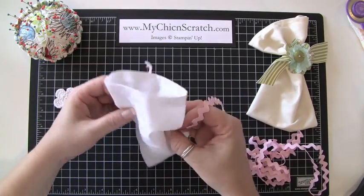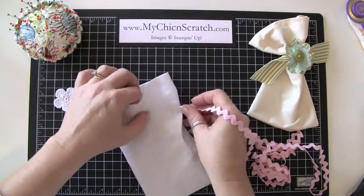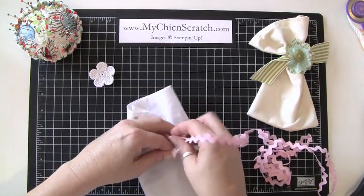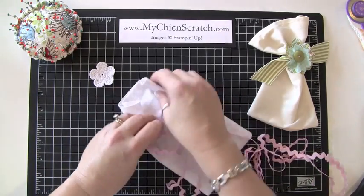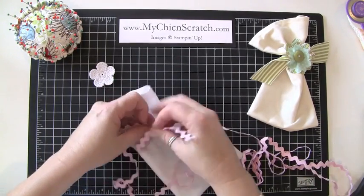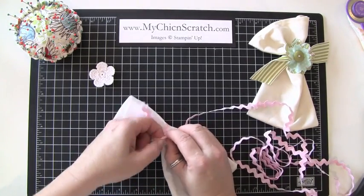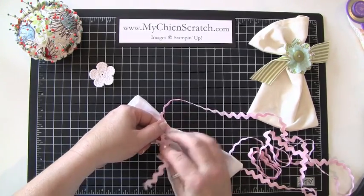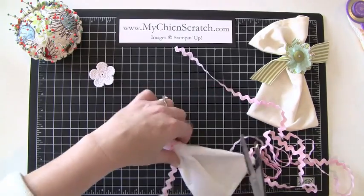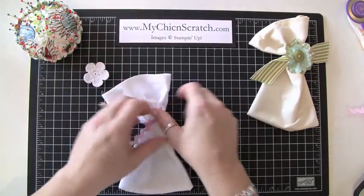Let me show you a couple of tricks to finish this off. You can use any old rickrack or ribbon — this is our Stampin' Up ribbon. This rickrack is not, but this crochet flower is in our catalog. So we're going to tie this bag with some rickrack.